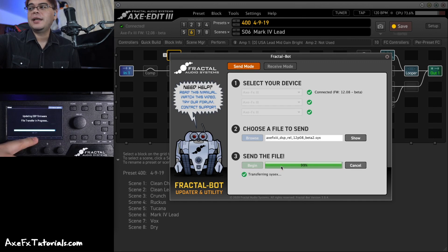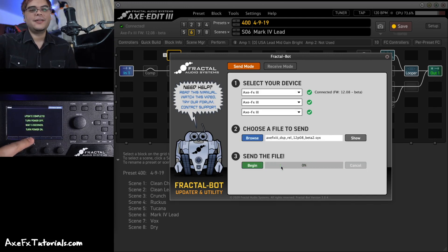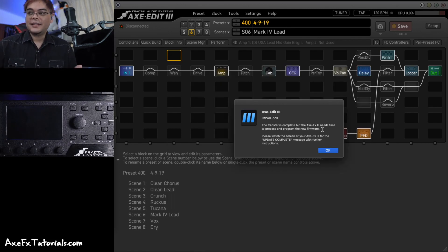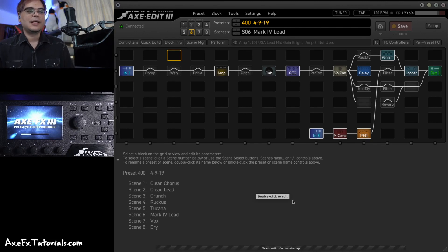We're getting close to the file finishing uploading. You'll see it change to red — once it's red, do not turn off, do not unplug, don't jiggle anything, just let it finish. When it's all done, the front screen will say 'update complete, turn the power off.' FractalBot will also show the transfer is complete. Follow the instructions on the front panel: turn the power off, wait five seconds, and turn it on. So turn it off, count to five, then turn it back on and go ahead and clear that popup.